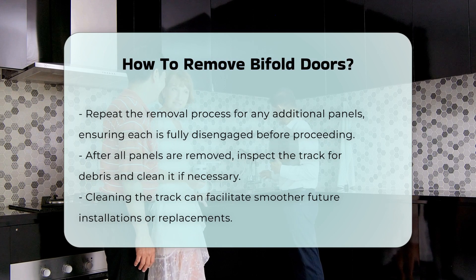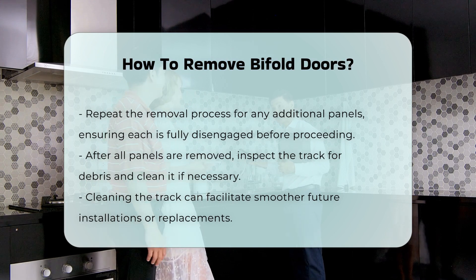Finally, inspect the track for any debris. Cleaning it can help with future installations or replacements.